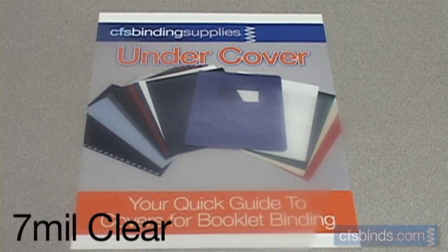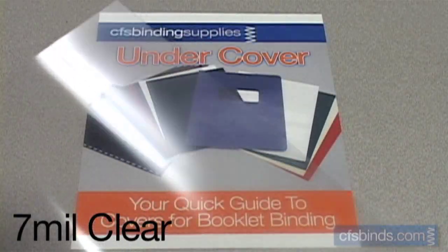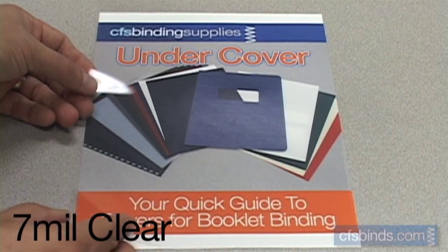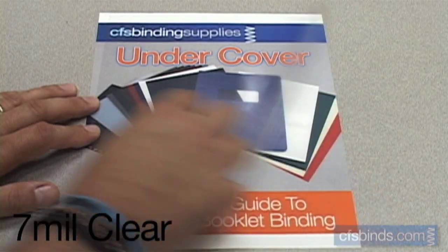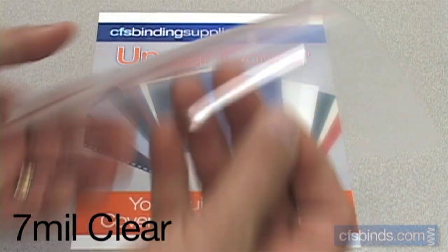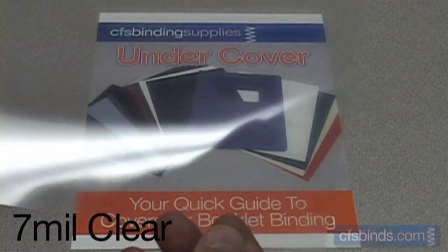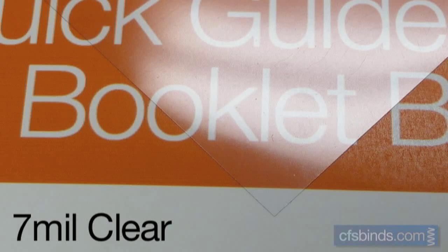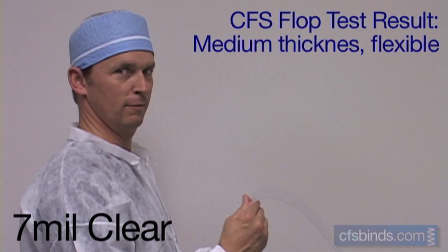The medium 7 mil clear covers are slightly thicker than the 5 mil covers. These are glossy, 100% optically clear, and again do not distort the images they are on top of. Being slightly thicker, they are less prone to marking or bending than the 5 mil covers. The medium 7 mil clear covers have a smooth, glossy texture. The CFS Labs flop test shows these covers have a medium, flexible characteristic.